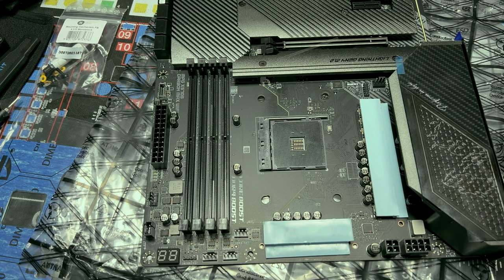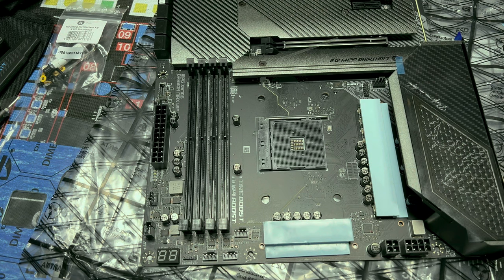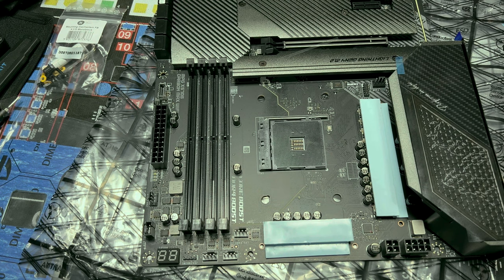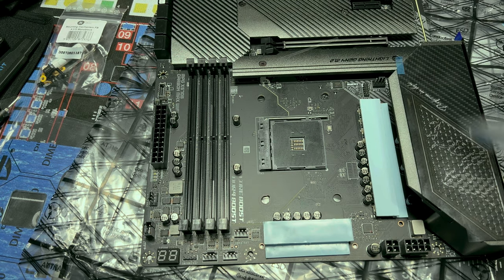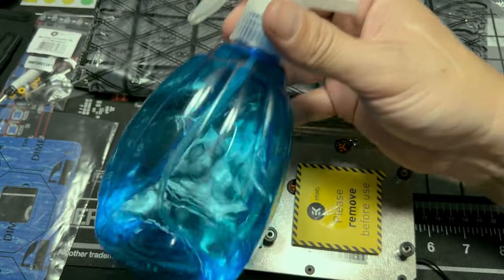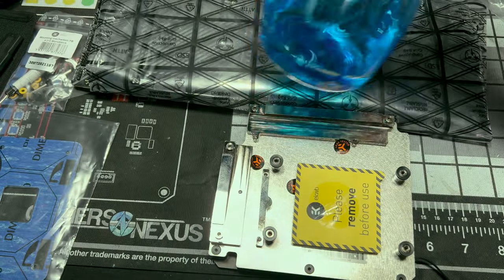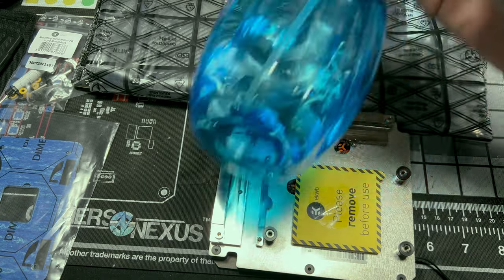Now we're going to clean off our monoblock so we can put our thermal pads on here. Get some 91% isopropyl alcohol if you can. Before anything, take all the leftover pad scraps — even the tiniest piece — and put them back in the original package somewhere safe, because you never know when you may need thermal pads.